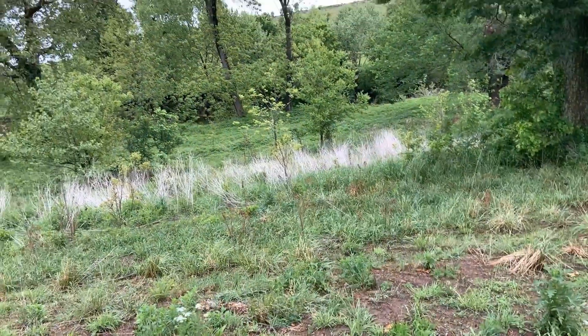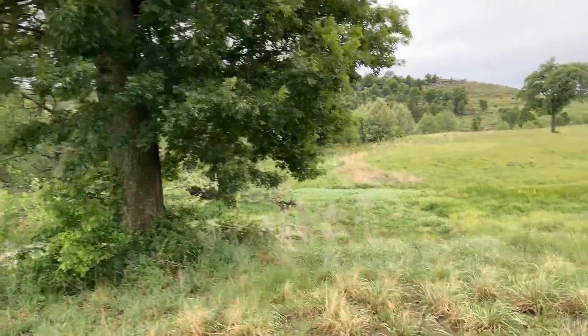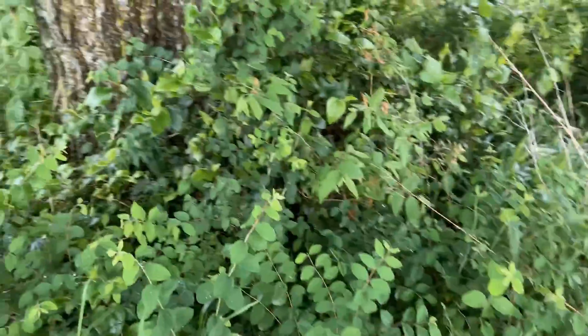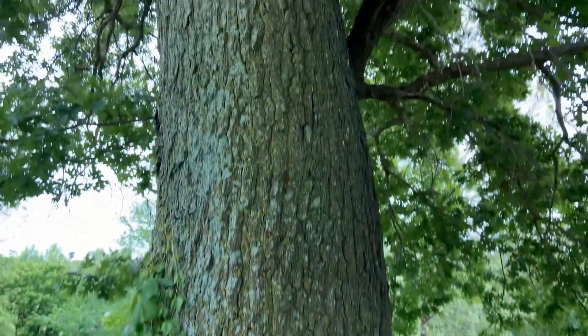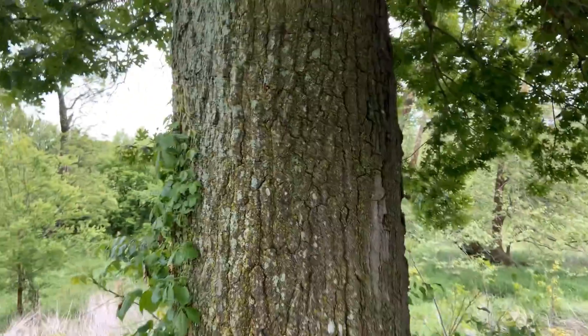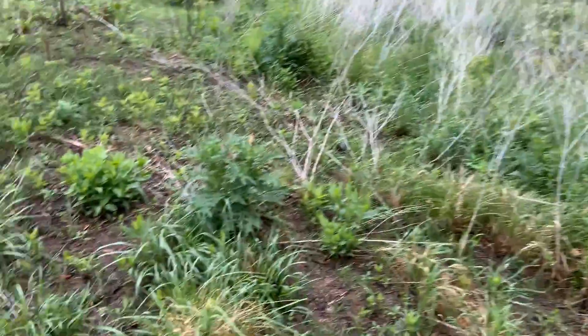I'll probably do some light pruning on this big tree so I don't hit my head. A lot of these little trees will have to go eventually — there are a lot of thorn vines. This is a monstrous tree, over 300 years old. You can see all those little pecans growing right there and some little oaks coming up.